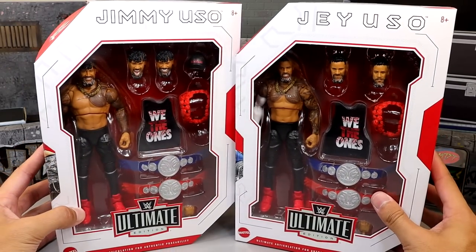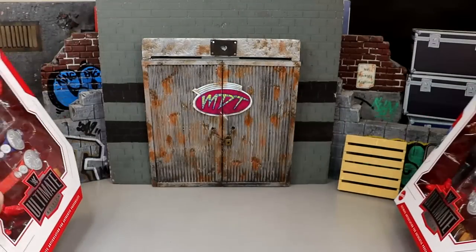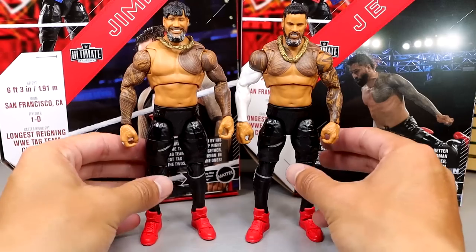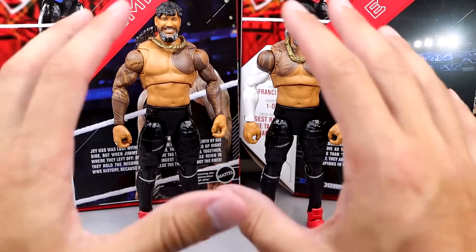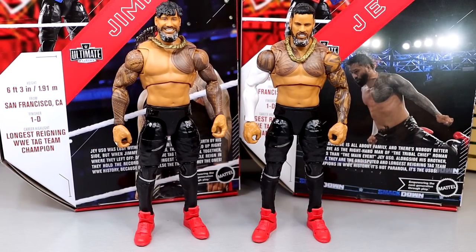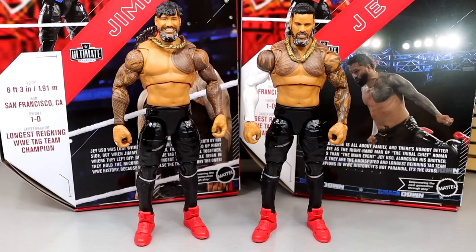Let's crack these guys out of their packaging and see what they're all about. Here are Jimmy and Jey Uso out of the packaging officially. I don't have my rotating base — I apologize. I'm trying to find it with all the boxes I'm unpacking day by day. I looked in every spot, every box, every drawer, and couldn't find it. So in this review we're not going to have the rotating base, which makes me sad.